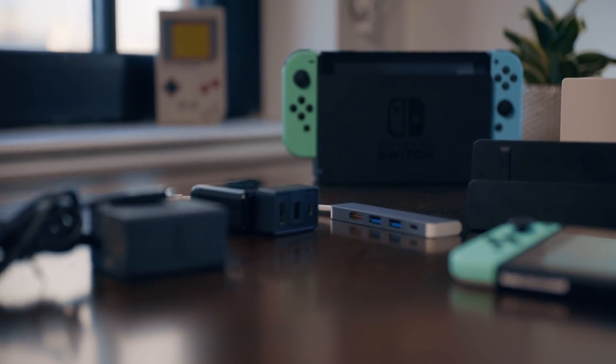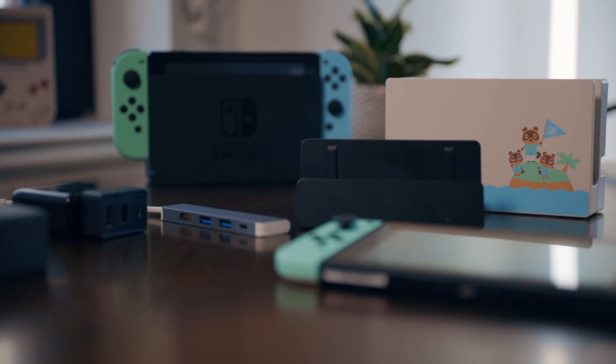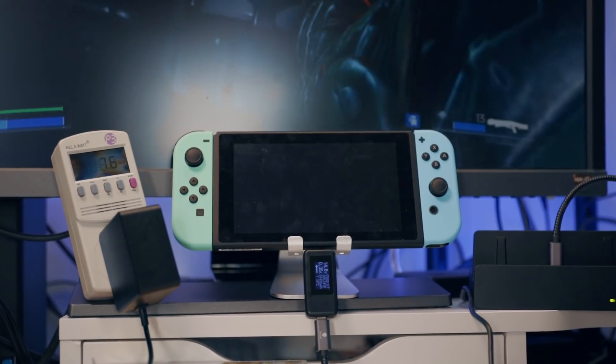Today, we're gonna be looking at four different Switch docks plus portable mode and see how they all handle four different video games of varying graphical power, and what the Switch is doing internally to provide itself power for these processes.